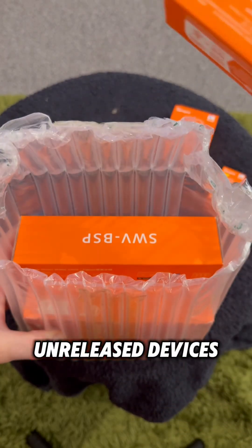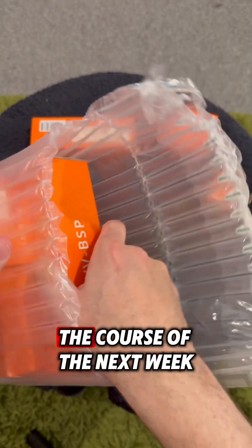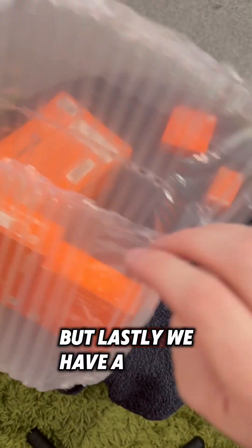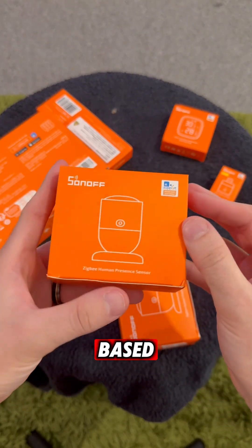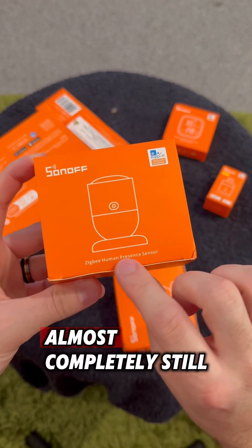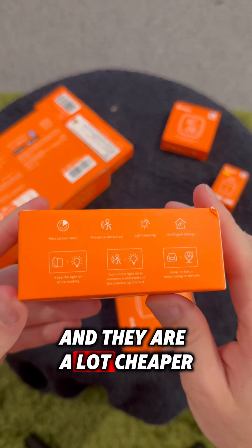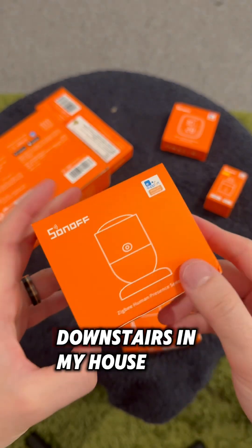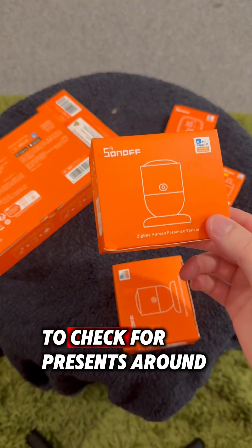Up next we have those unreleased devices, so we'll just pop those to one side for now - you can come back over the course of the next week or so to see my individual videos on those. But lastly we have a few of their human presence sensors, which are ZigBee based and emit a millimeter wave radar to detect people in the room even when they're sat almost completely still. I'm excited to give these a try because they're a lot cheaper than the Aqara FP2s I have downstairs, so these should prove a much more cost-effective way to check for presence around your home.